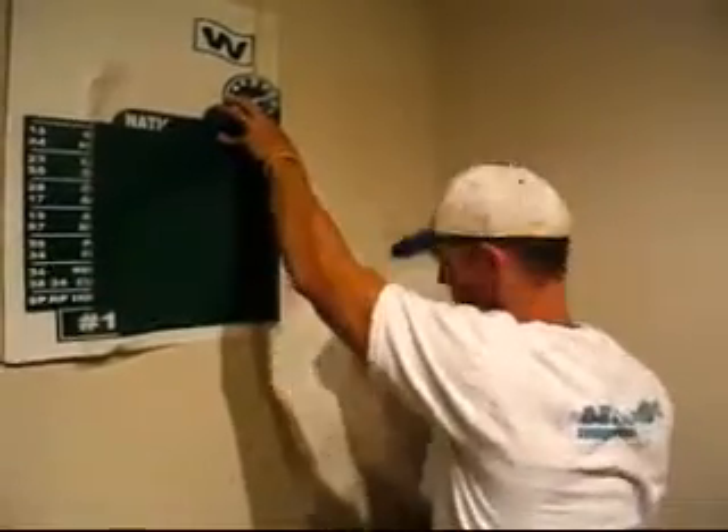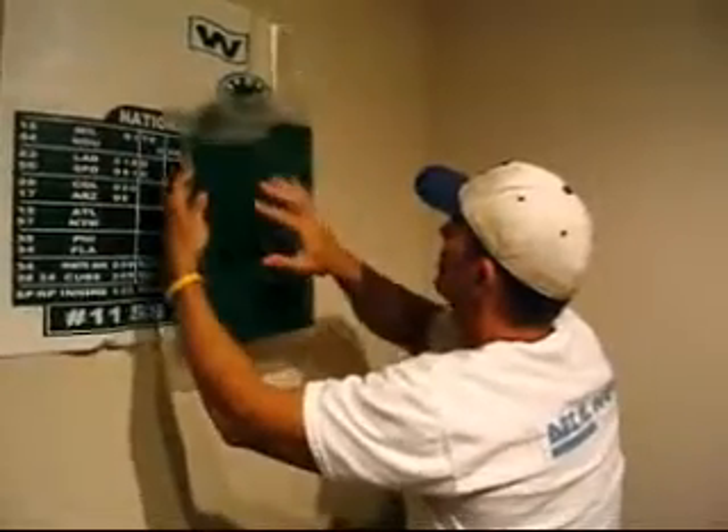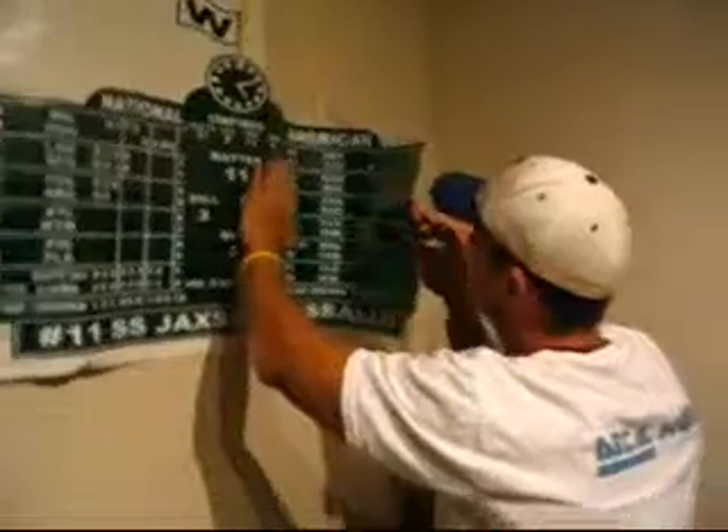After you pull it to the halfway point, cut off the white backing and then slowly bring the scoreboard back onto the wall — it will be straight exactly like you had measured it out.